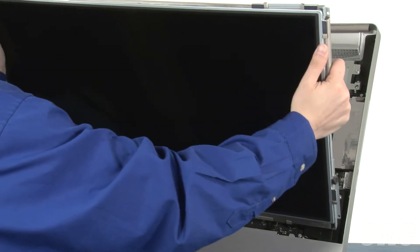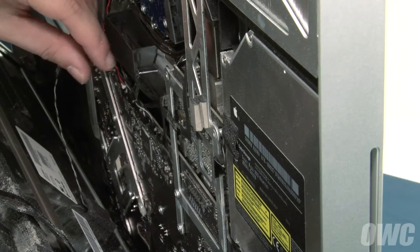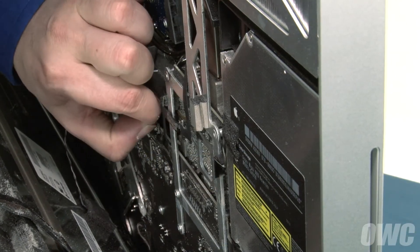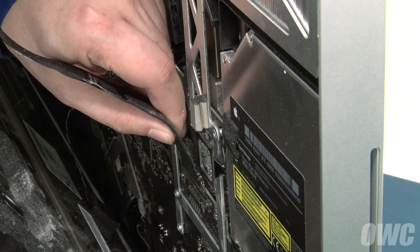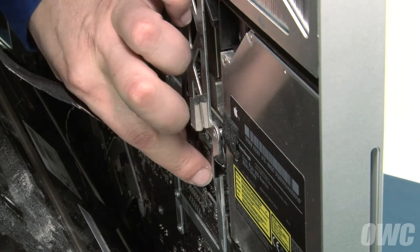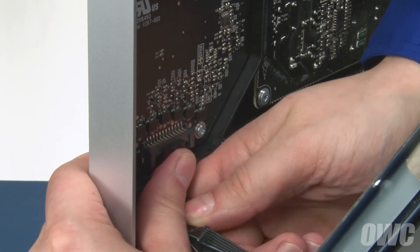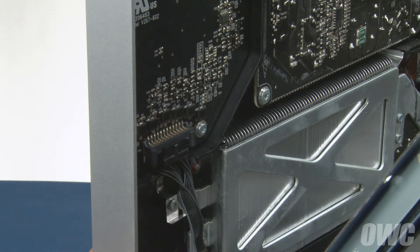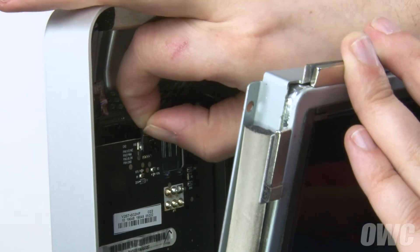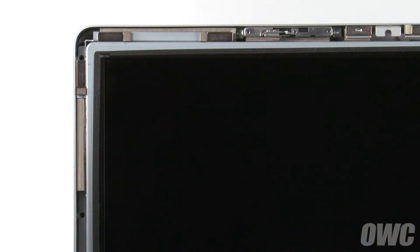Set the LCD in place, again being sure not to touch the screen itself, but don't lean it back. First, slide the temperature sensor cable into its connector near the center of the iMac. Next, attach the display port connector on the right by lining up the connectors and sliding them together until they click. Then, reattach the backlight power cable in the lower left by pushing it into place until it clips in. Finally, reattach the vertical sync cable in the upper right by sliding it into place. You can now set the LCD back so it lays flat in the iMac.